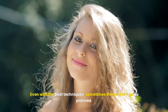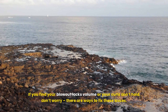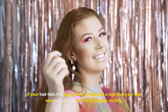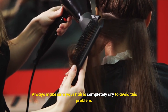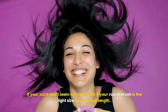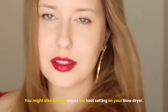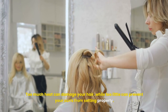Even with the best techniques, sometimes things don't go as planned. If you find your blowout lacks volume or your curls don't hold, don't worry — there are ways to fix these issues. If your hair falls flat too quickly, it might be a sign that your hair was not fully dry before you began styling, so always make sure your hair is completely dry. If your curls don't seem to hold, check if your round brush is the right size for your hair length. Larger brushes are better for creating big curls, while smaller brushes are better for tighter curls. You might also need to adjust the heat setting on your blow dryer — too much heat can damage your hair, while too little can prevent your curls from setting properly.